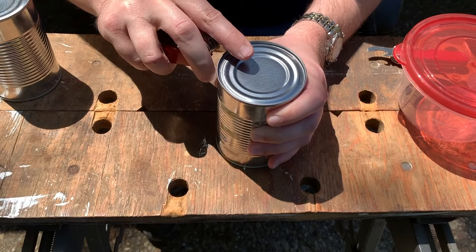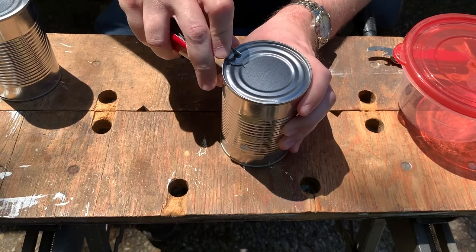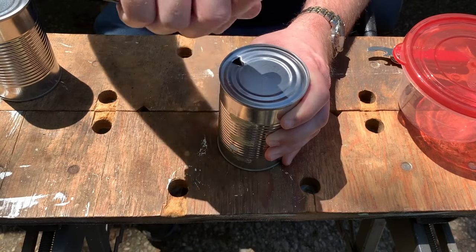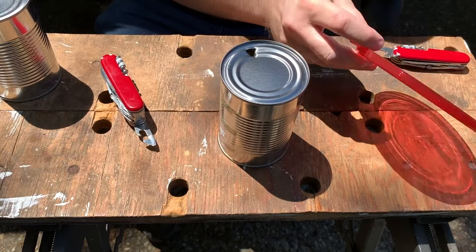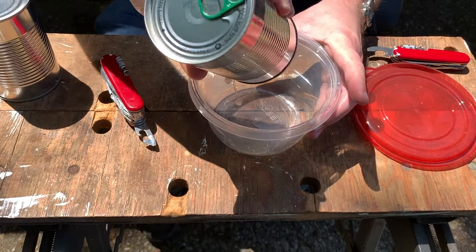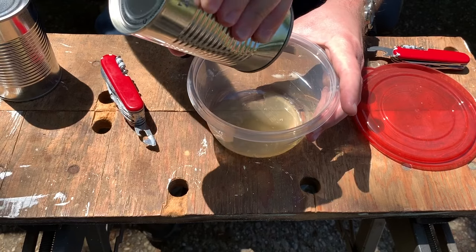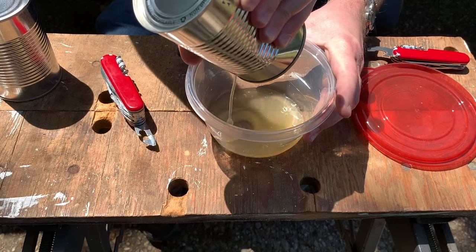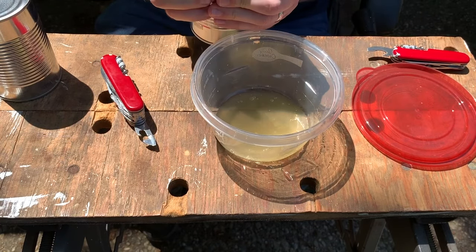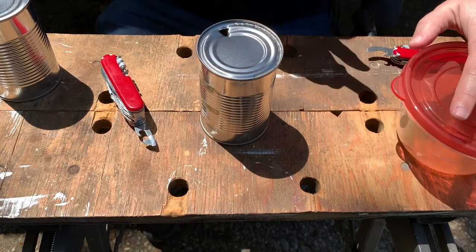It isn't terribly easy to do, but if you make two triangular plunge cuts that meet up, it'll create a hole similar to the one that other type of can opener makes, so you can get juices out. This isn't going to do a really good job with a fruit cocktail since there are a lot of chunks in the way, but on things like condensed milk it'll work just fine.